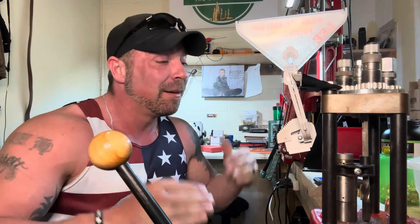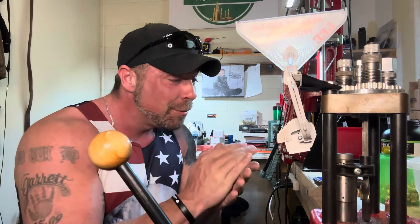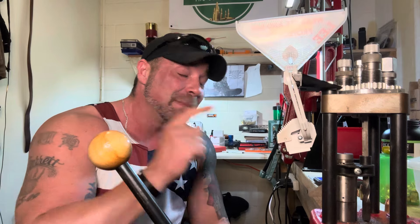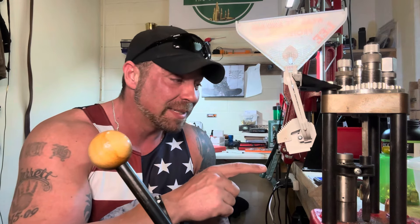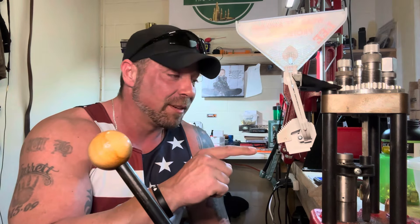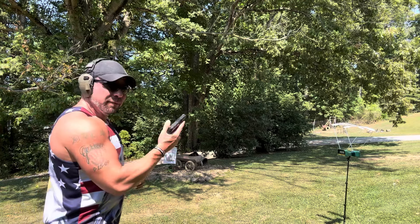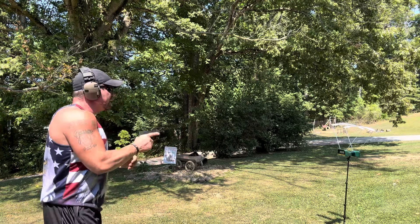I'm going to take you guys along with me and we're going to make some new data for a new bullet in a new cartridge. He's also going to send me a carbine soon, which will be pretty cool. I'm already getting over 1700 feet per second heftily from these low charges, so we're going to bump it up and see what we get. I have 8.3 grains loaded — let's see what velocities we get.